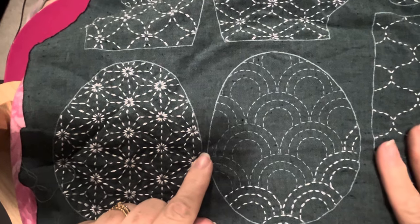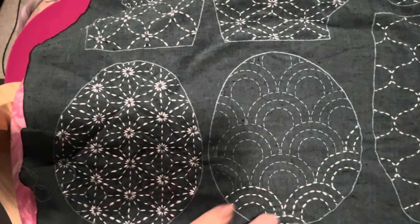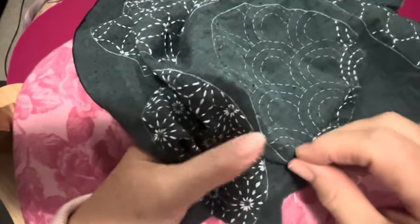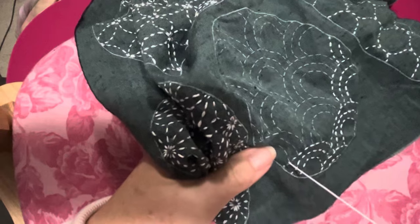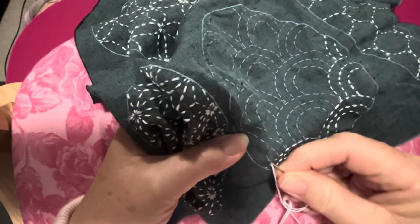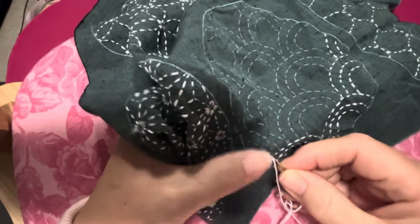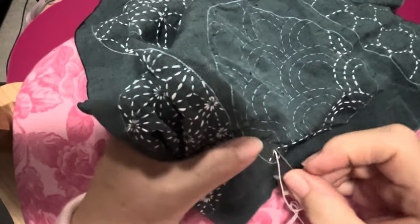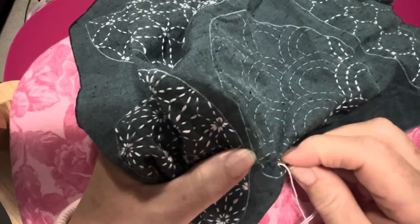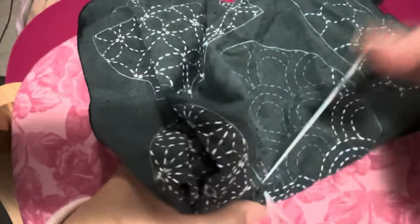Back to the mending aspects — sashiko is also used to quilt layers together, but it also meant that you could patch fabrics that had worn out with a new piece and just reuse the textiles without wasting them. This style of stitching was also used to make padded or layered jackets and vests for warmth.